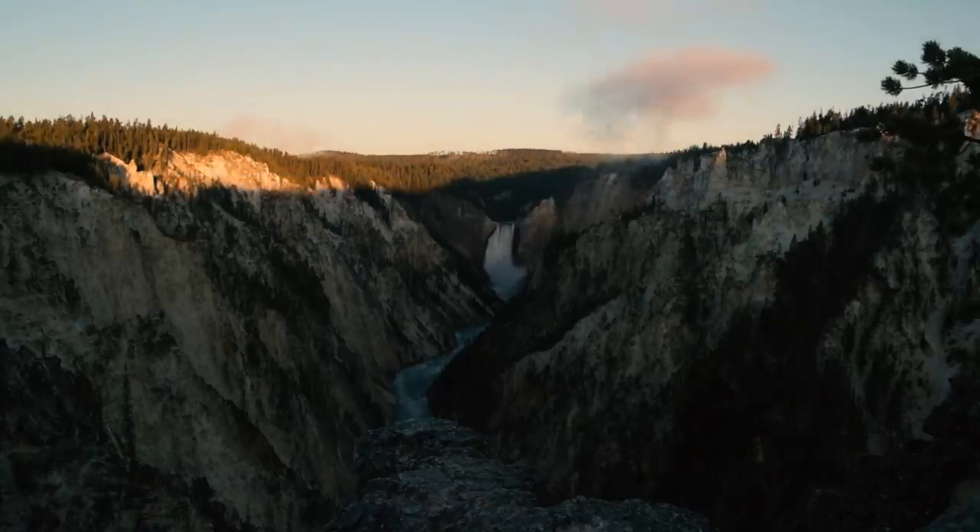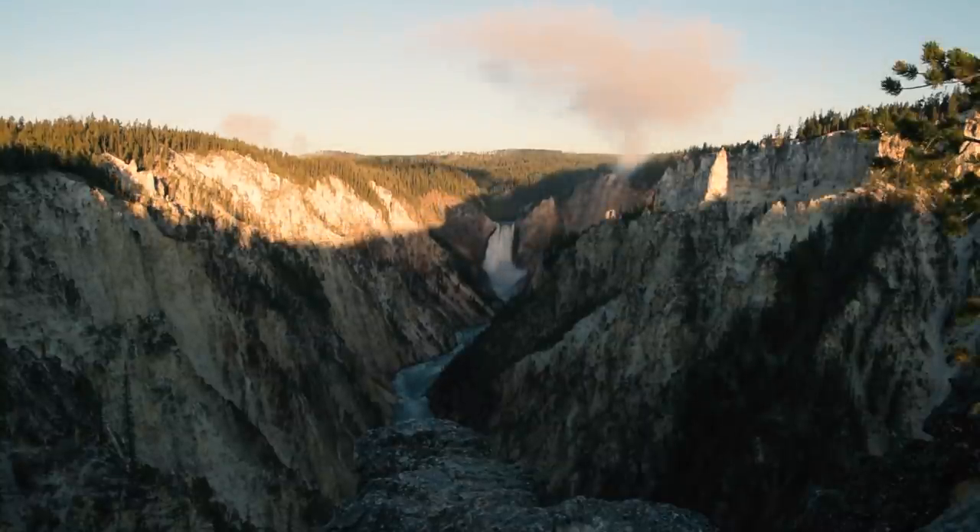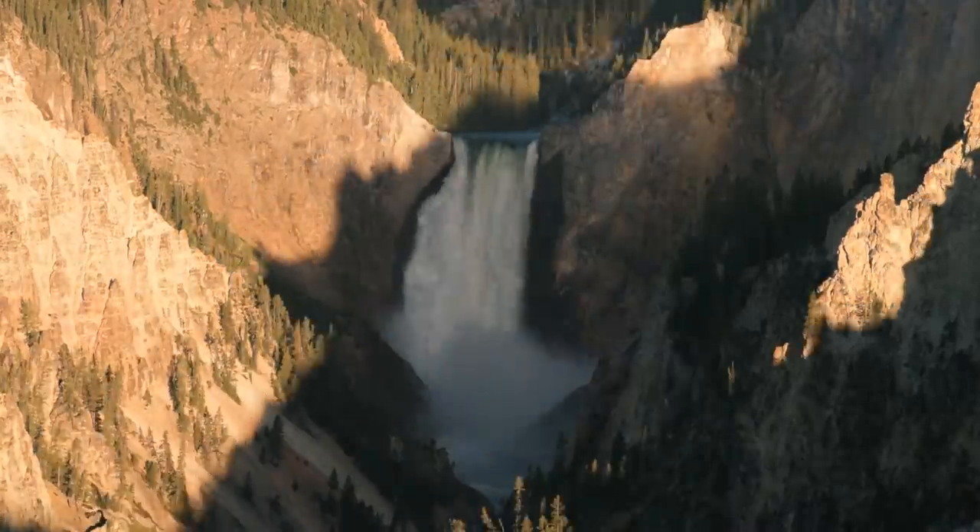I don't usually like getting up before dawn, but when I get to a location and there's beautiful light and no one else there, it's definitely worth it.